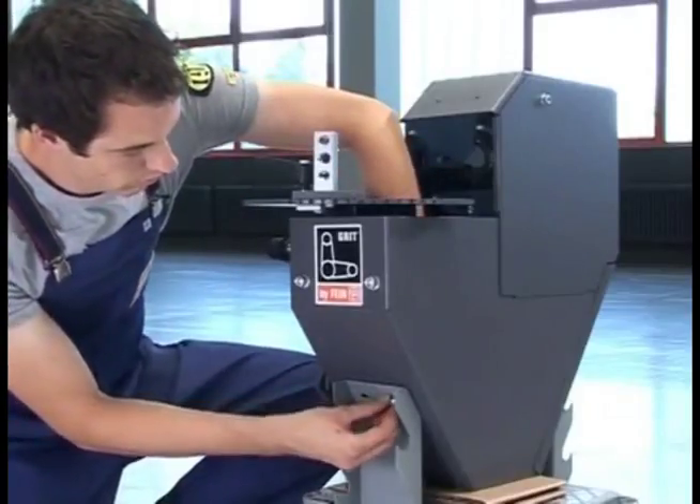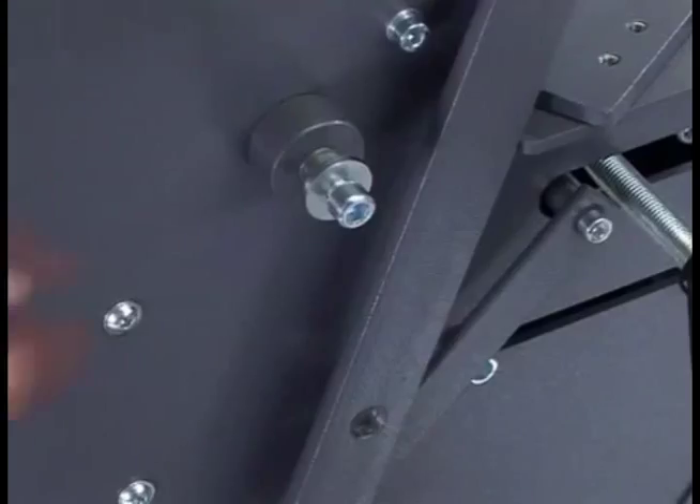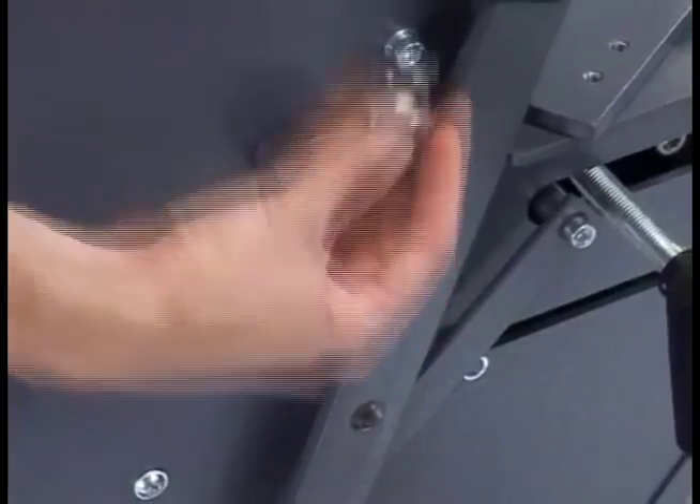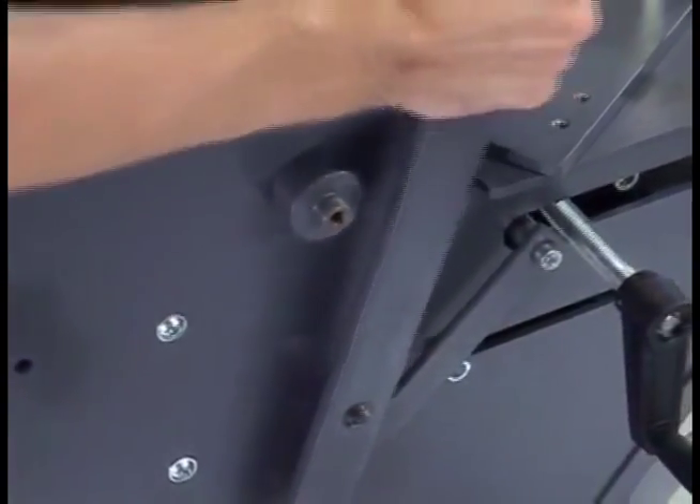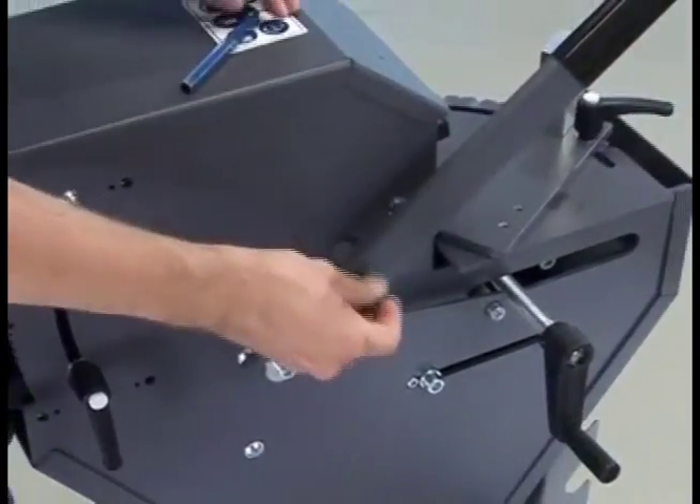Bolt the housing to the device base. For the final assembly of the feed lever, loosen the socket bolt, engage the lever, reinsert the bolt and tighten it.